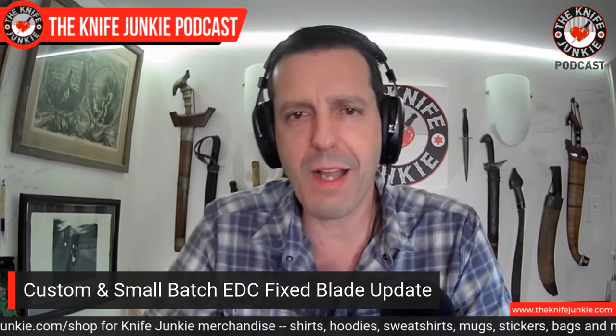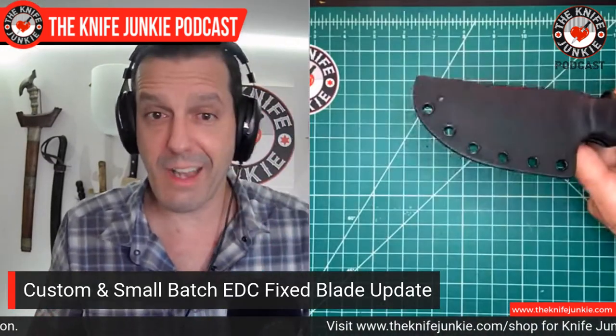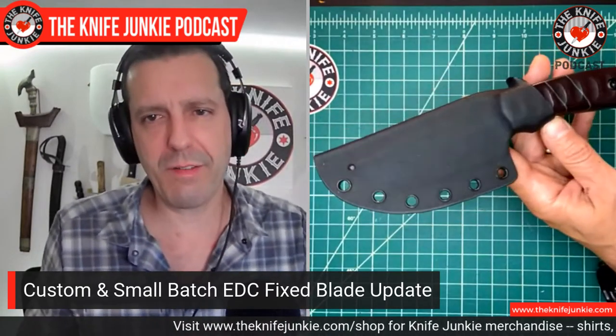Next I want to talk about my custom and small batch EDC fixed blade knives. I feel like I'm kind of showing off, but that's kind of what this is. These are the knives I've been slowly acquiring — it started from this podcast, talking and meeting people, custom knife makers, and really making that move. When I say that move, that doesn't mean I'm moving away from production knives — I'm expanding into custom knives. I love to carry fixed blade knives and they generally tend to have to be small to do that on an EDC basis. So I wanted to pull out my most recent seven, which is the bulk of that collection.